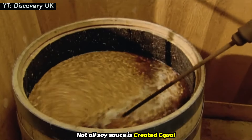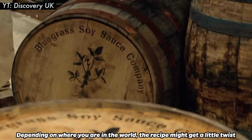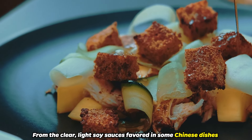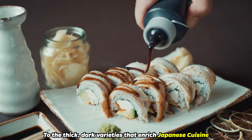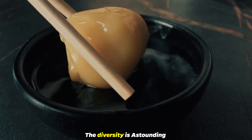Not all soy sauce is created equal. Depending on where you are in the world, the recipe might get a little twist. From the clear, light soy sauces favored in some Chinese dishes, to the thick, dark varieties that enrich Japanese cuisine, the diversity is astounding.